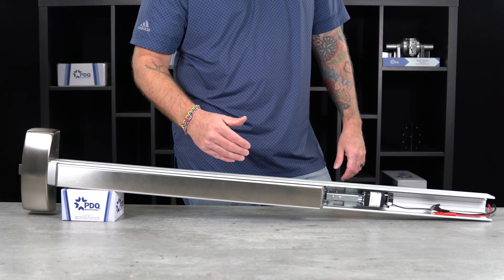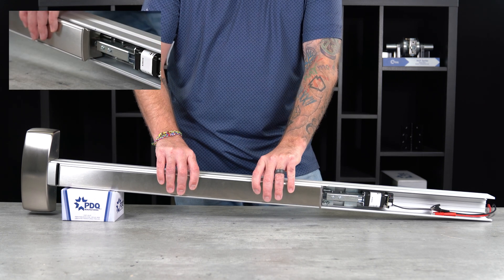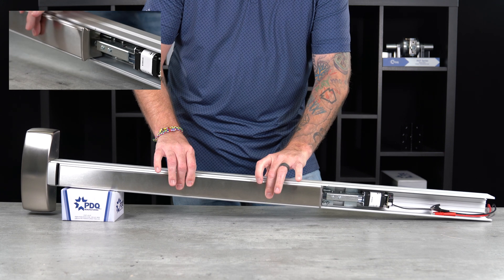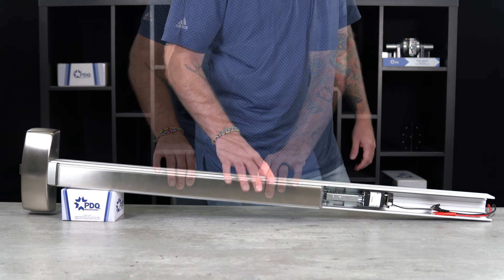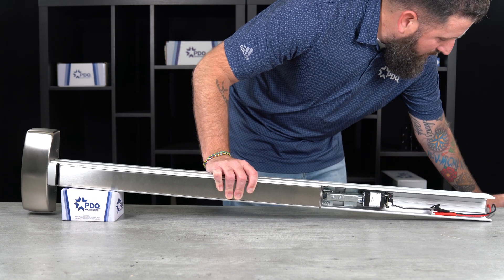The next step is to set how far you want the push bar to retract. You want to depress it until it stops. You do not want to overly force it until the push bar hits the rail — just a normal squeeze to that position is where you want to be. Once you set the distance you want the push bar to be retracted, apply power and listen for one long tone.